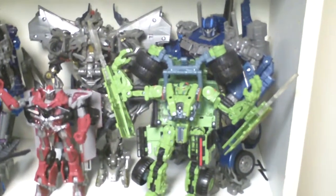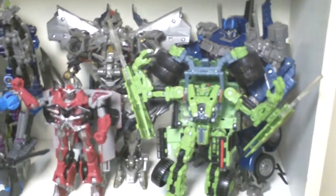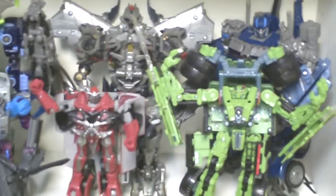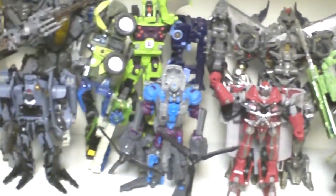Hi YouTube, I know this is not RC related stuff, but I just want to show my cool stuff like Transformers leader class editions and also voyagers and ultimates.